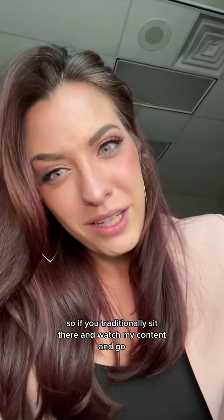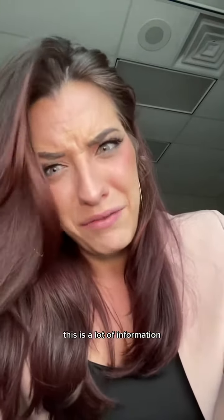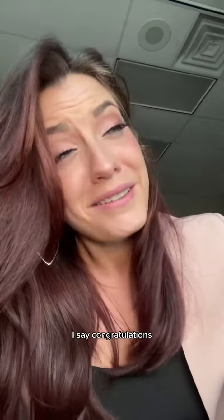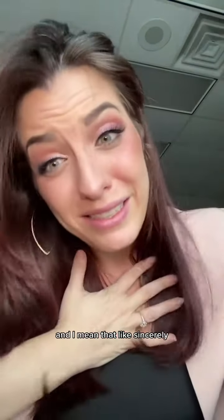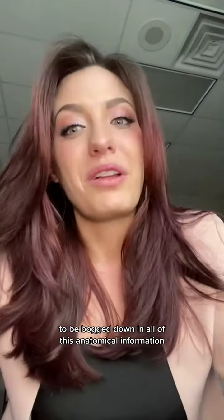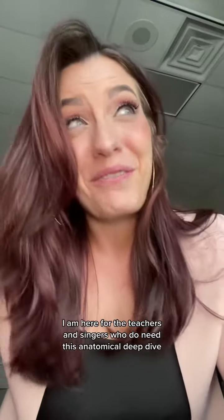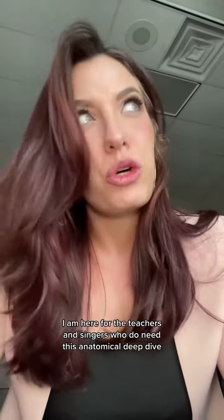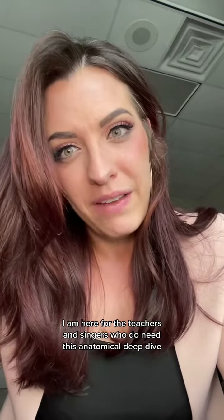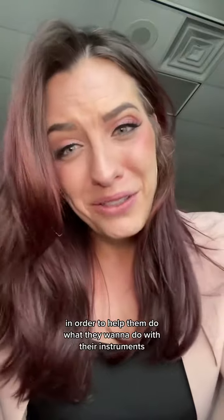So if you traditionally sit there and watch my content and go, 'I don't know if I need this, this is a lot of information,' I say congratulations, and I mean that sincerely. I'm really happy for you that you don't feel the need to be bogged down in all of this anatomical information in order to be an expressive artist. I am here for the teachers and singers who do need this anatomical deep dive in order to help them do what they want to do with their instruments.